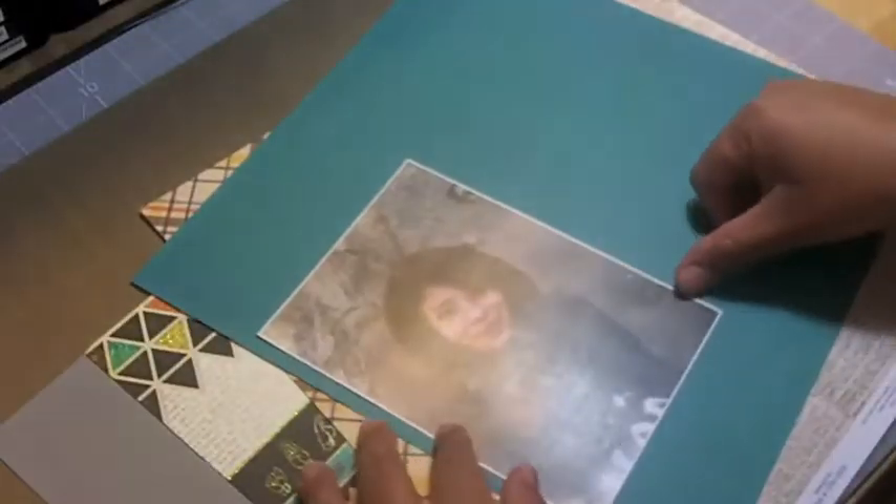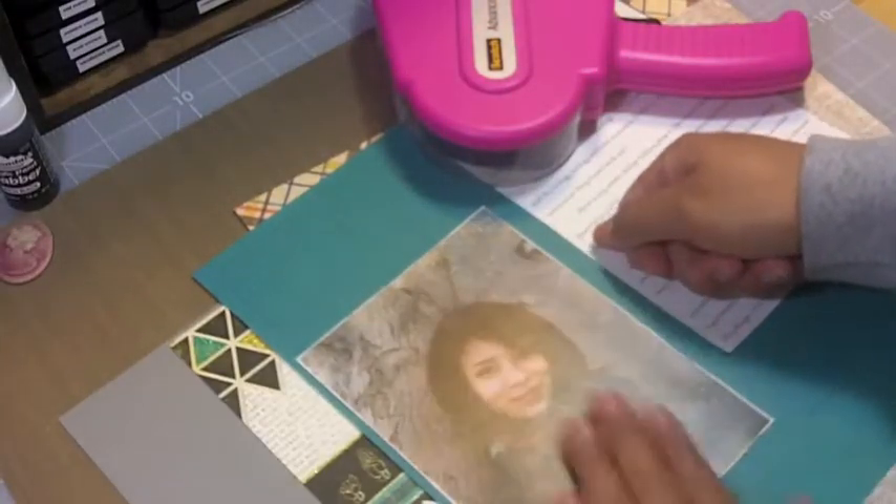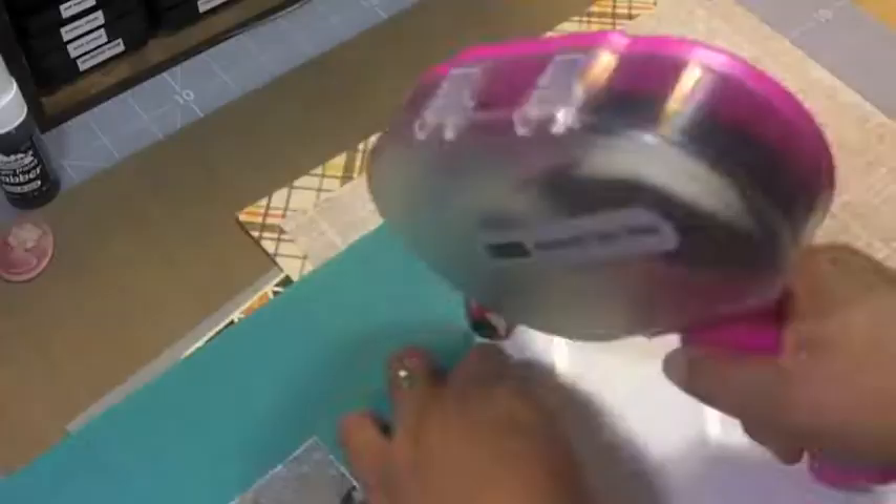I grabbed all of what I needed and coordinated some different colors. I'm going to start with just doing a photo mat for the picture and for the bio itself. I went with the teal — it's not solid, it has a ledger kind of design on it. I distressed the edges and then taped it down.